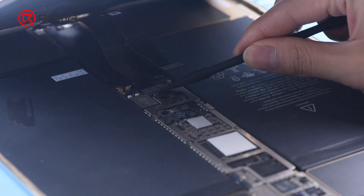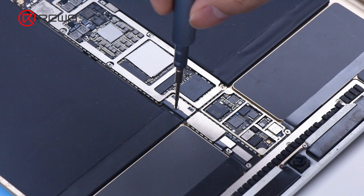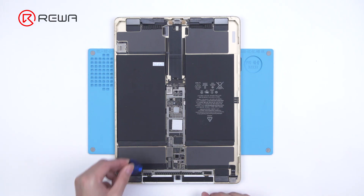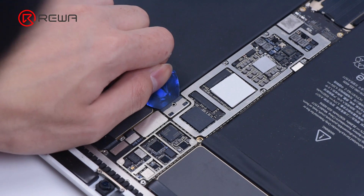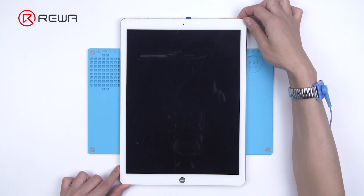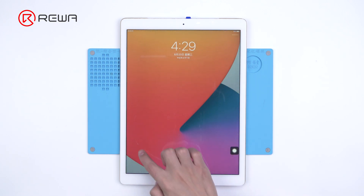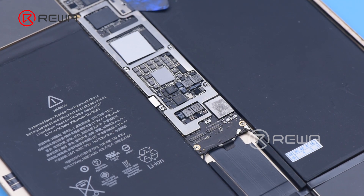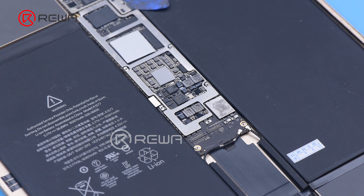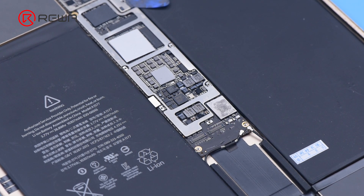We disconnect the display and remove the battery screw on the motherboard. To prevent the circuit from burning out, insert a pry piece to block the battery from the motherboard. Then install a known-good display — the screen still won't respond to touch. It can be judged that the unresponsive problem is not caused by a damaged display; the motherboard fault has resulted in the problem.